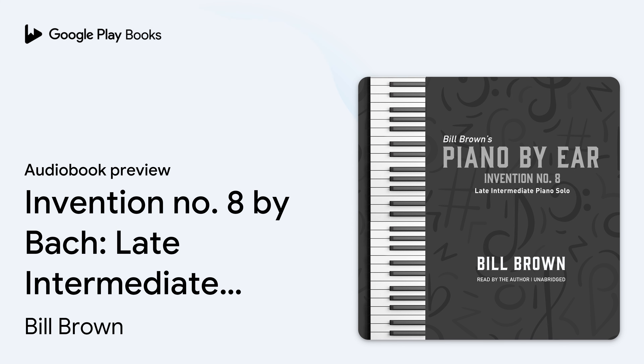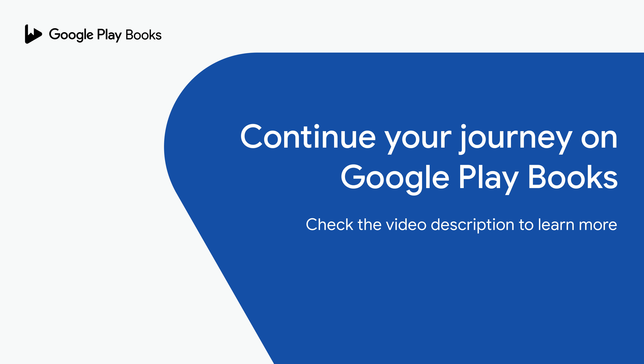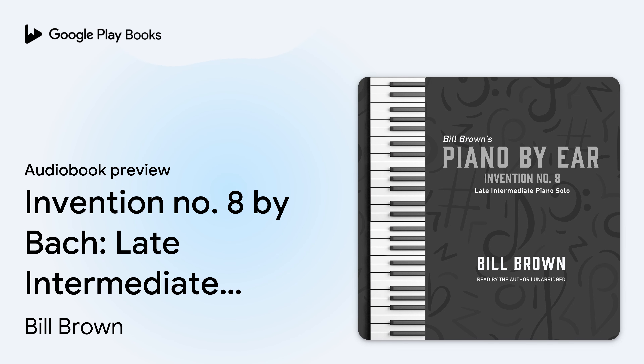So here is Invention No. 8 by J.S. Bach.